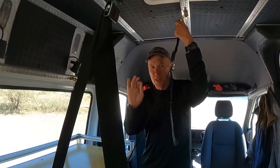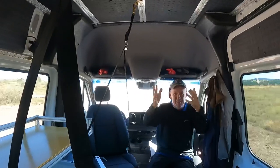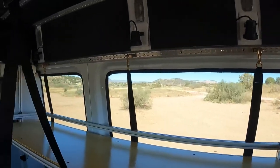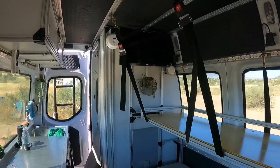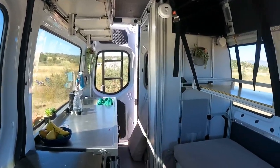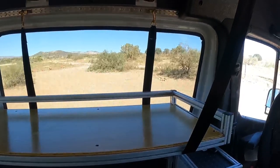At night I can still sit here and watch TV, get in the refrigerator, make food, use the restroom — full use of the van. It does not change anything in the van by having this bunk up here. We absolutely love it and would not change it.